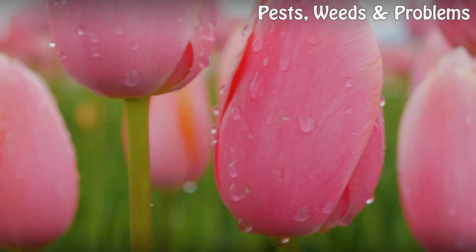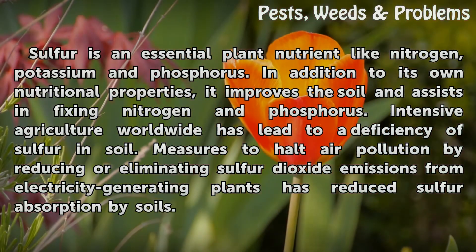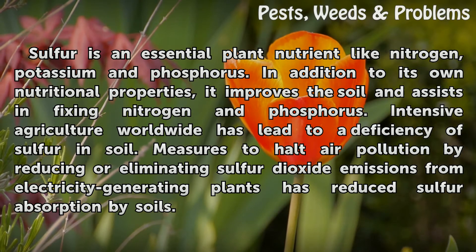Nutrient. Sulfur is an essential plant nutrient like nitrogen, potassium, and phosphorus. In addition to its own nutritional properties, it improves the soil and assists in fixing nitrogen and phosphorus.